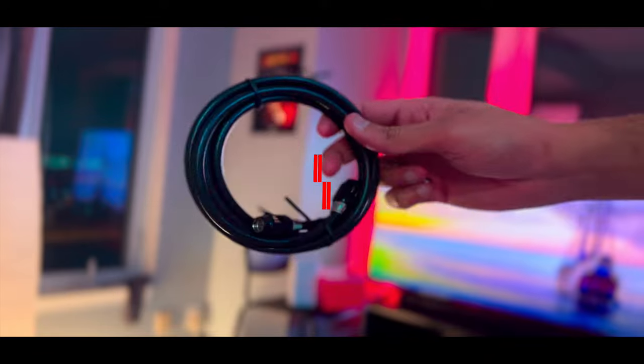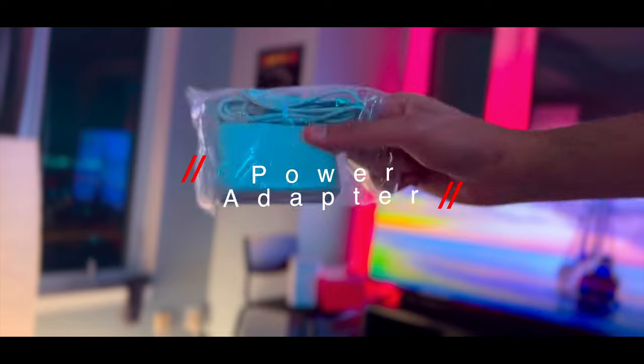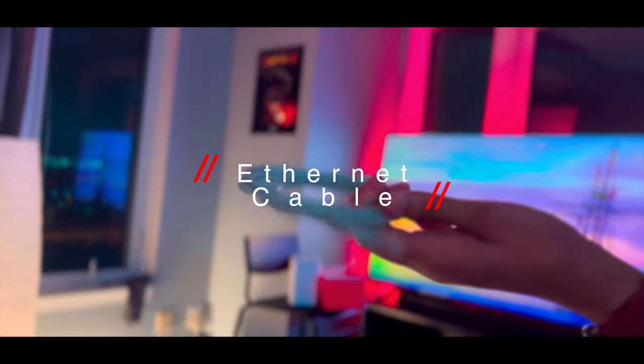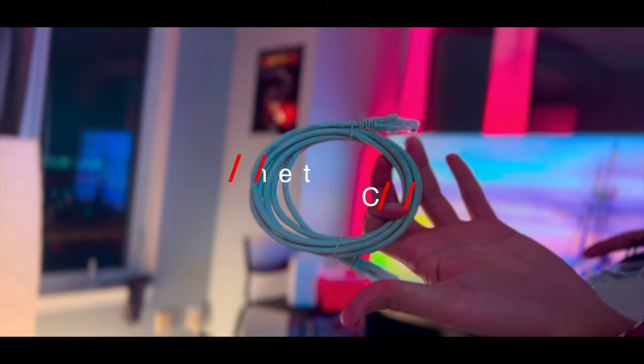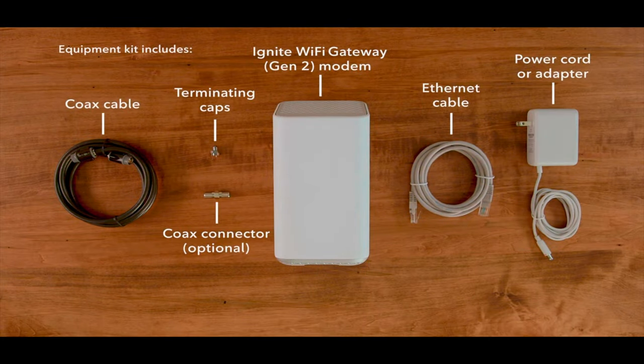Inside the box I found a coax cable, which is a must, then the power adapter to give power to the modem, and an Ethernet cable that's optional for your computers and TVs. This is how the whole kit looks like.